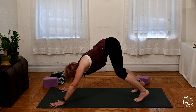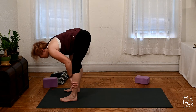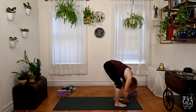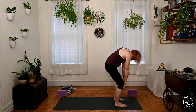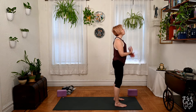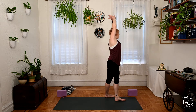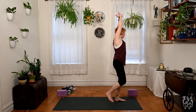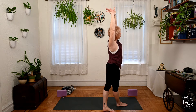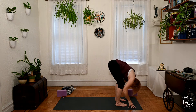From your down dog, soft knees, look forward, walk or hop your feet lightly to the front. Chest up on the inhale, exhale round it down. One more time, roll up slowly to stand, press through the legs, come up. Soften the shoulders, inhale sweep the arms around, grab the right wrist, stretch over left, step the right foot behind you as you stretch. Come back to center, grab the left wrist, stretch over to the right, stepping your left foot behind you. Come back to center, dive over the legs, softening knees if you need, chest up on the inhale.